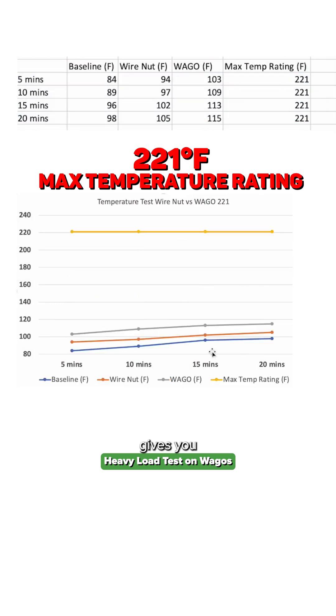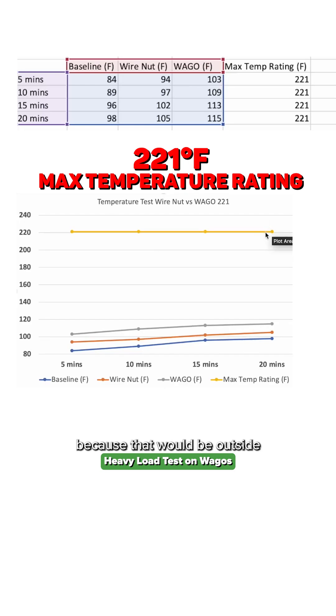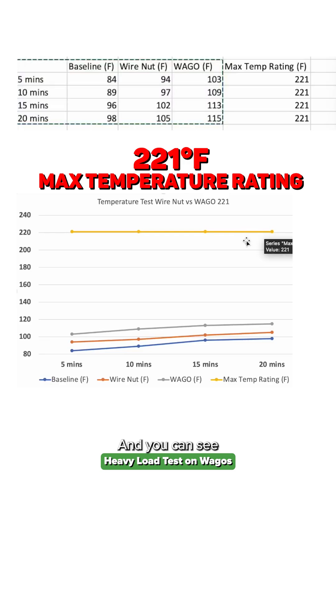Bringing that in gives you a whole different perspective. You don't want to see these components go over 221 degrees Fahrenheit, because that would be outside of the design range. And you can see across all of these scenarios, we are well below the design range, even with the 23-amp load for 20 minutes.